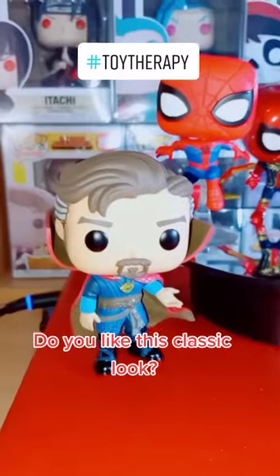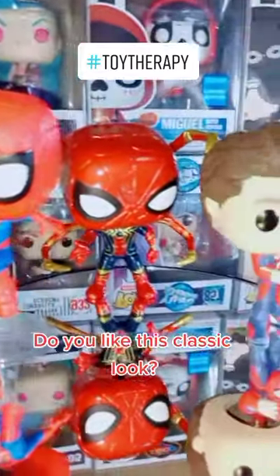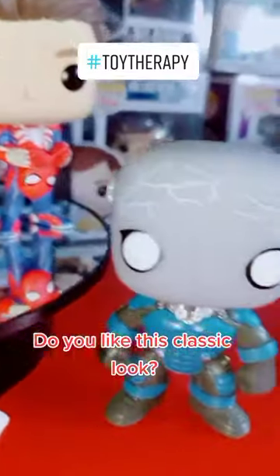Do you like this classic look? She is very nice.